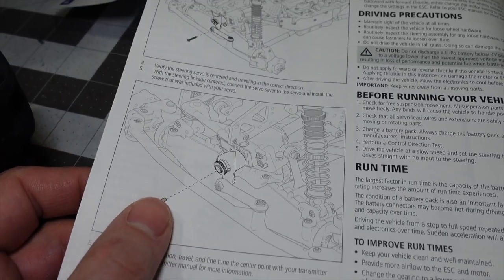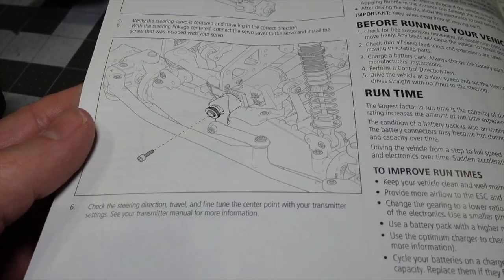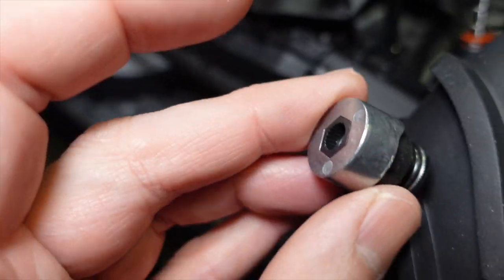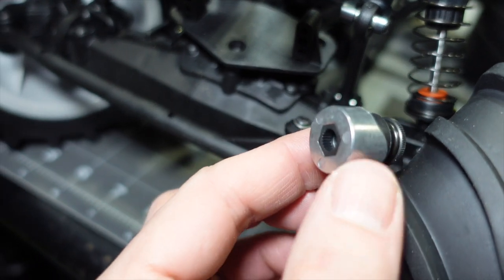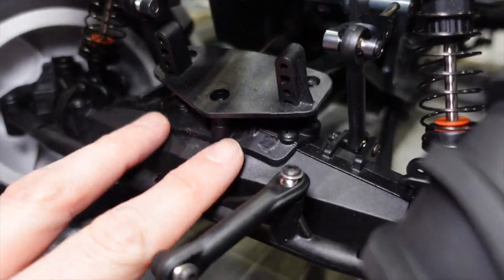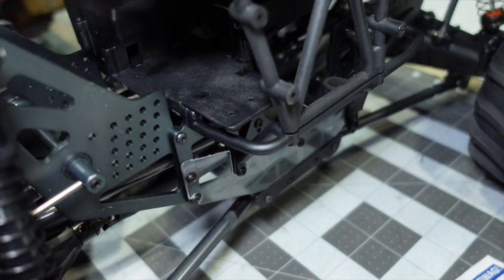The steering system — I'm going to be testing a new servo from AGFRC that I've never run before. But I'm a little disappointed that the stock servo saver that comes on the LMT is specifically for Spektrum spline, so I will not be able to use it on any of my servos. It uses the Spektrum style spline, which is not the same as any other servos I have, so I'm going to have to replace it. It's a nice part, but that's too bad.